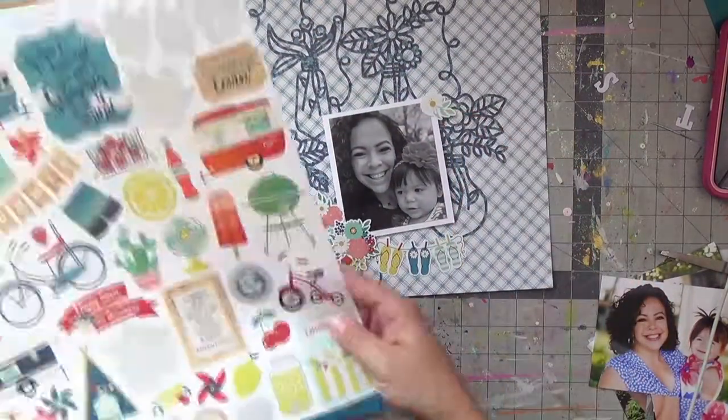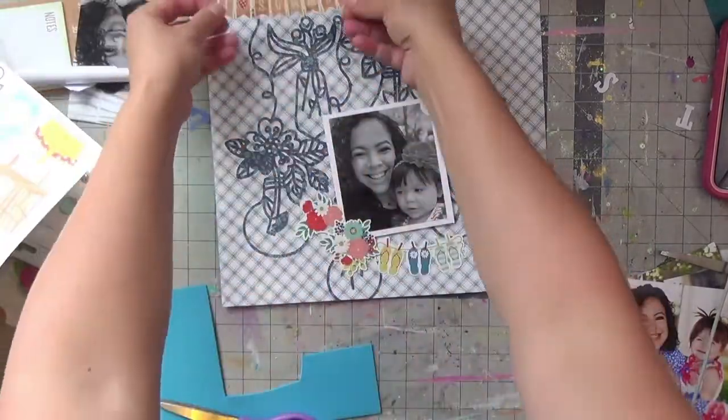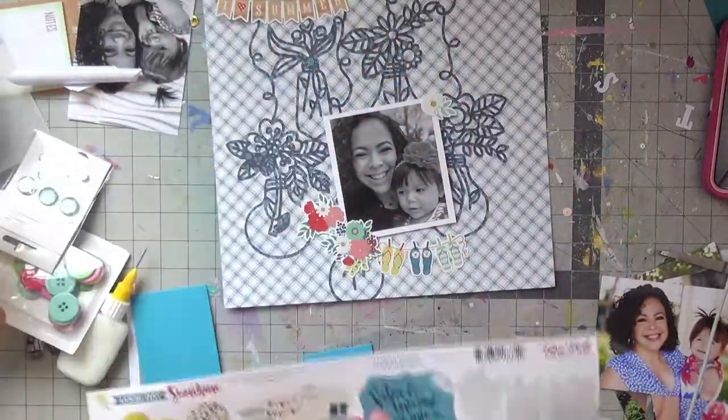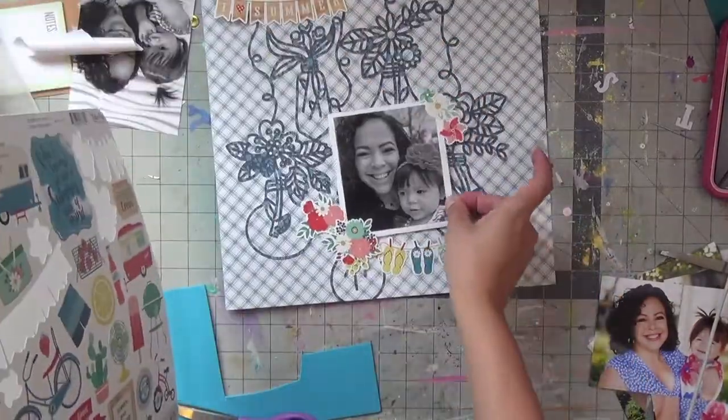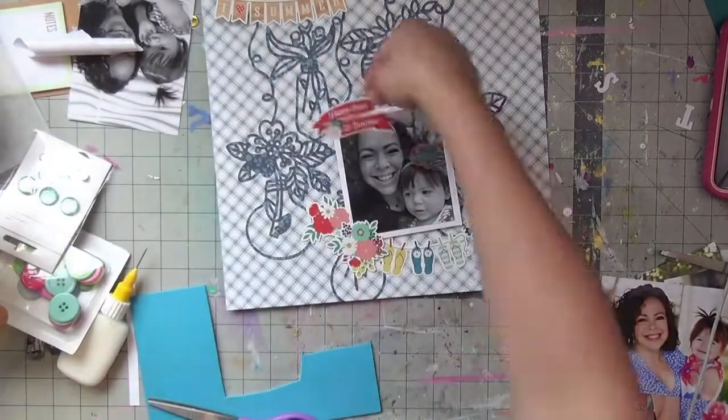I pop my picture up on fun foam and then put a piece of fun foam behind the clusters of flowers to elevate them too. I thought about tucking them behind the photo but ended up having them kind of side by side, which I liked in the end.